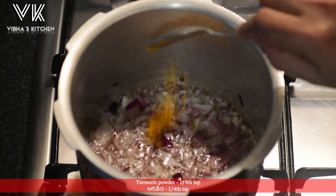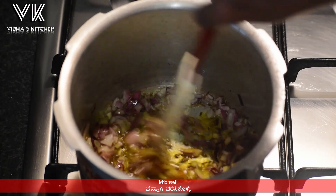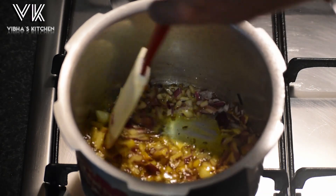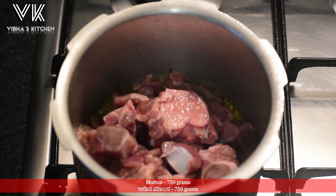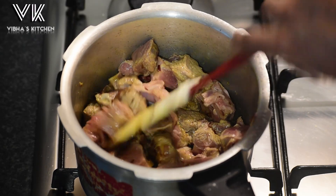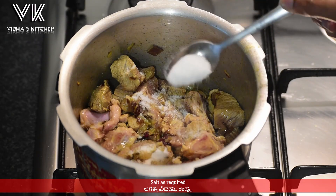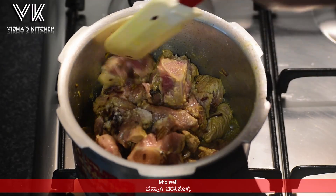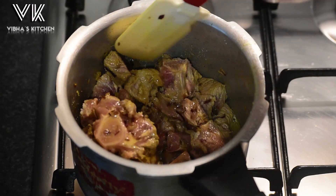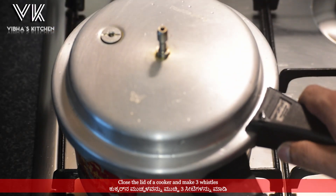Then add one fourth teaspoon of turmeric powder and mix it well. Now add the mutton pieces — here I have taken 750 grams of mutton. Give it a mix, add some salt, and mix everything well. Now close the lid of the cooker and make three whistles.